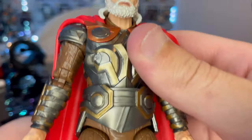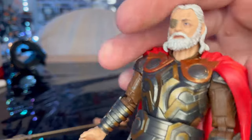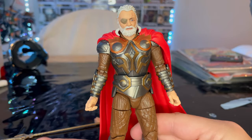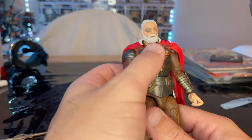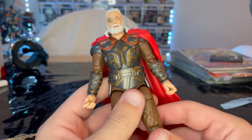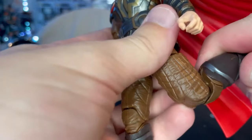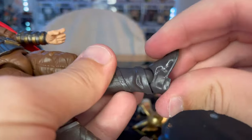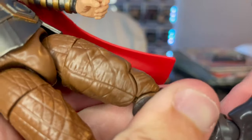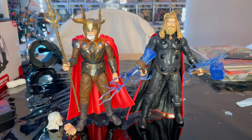He has a ball joint at the hip — you can go forward and backward, and side to side. I'm cautious with the hip due to a previous experience breaking a joint on my Storm Shadow figure, so I don't want to over-stress it. Legs can kick forward and backward, there's a thigh cut, double-jointed knees, ankles that hinge down, and ankles that can pivot.